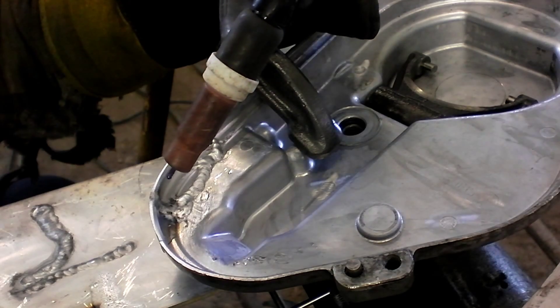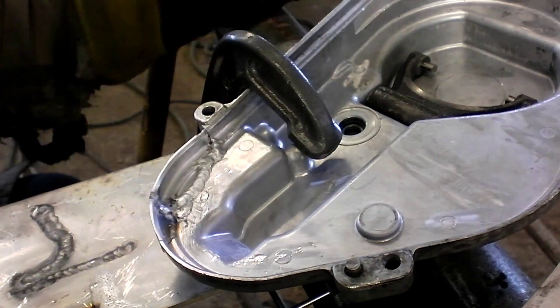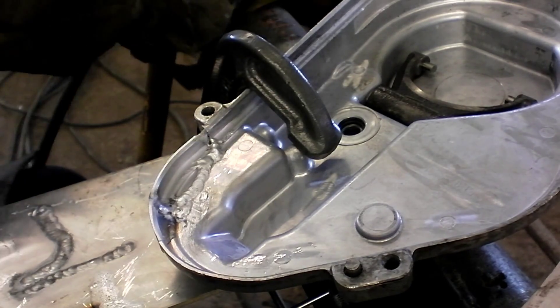Now that I've got porosity in there for the first time around, there's still going to be some, but there's no way 80-90 oil is going to sneak through there.